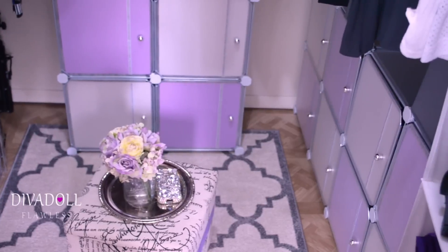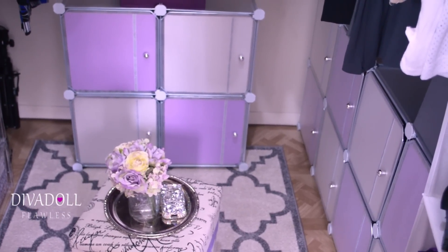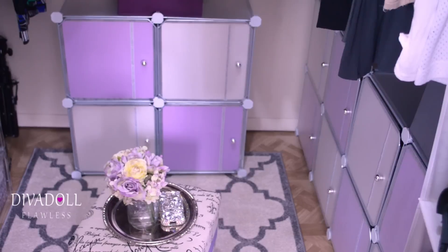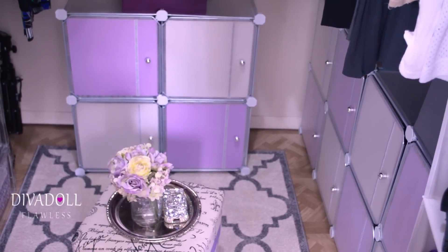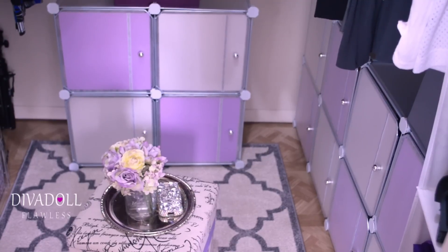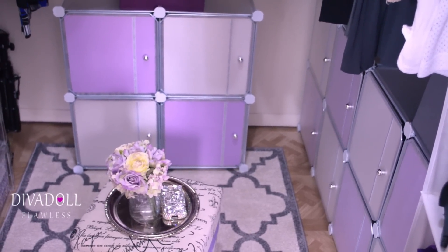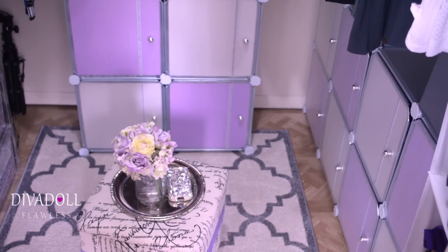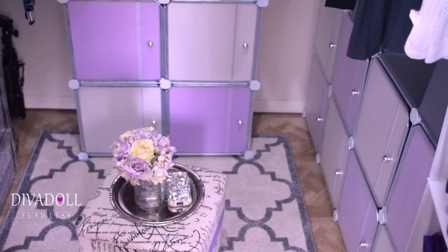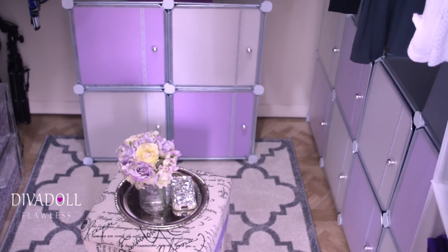I purchased these from Michaels — they are from Recollection and they're interlocking cubes. I recently got these this past weekend. They were on clearance for $14.99, and then they had a coupon for 25% off your entire purchase including sale items. Even at $14.99, I think they are worth it.